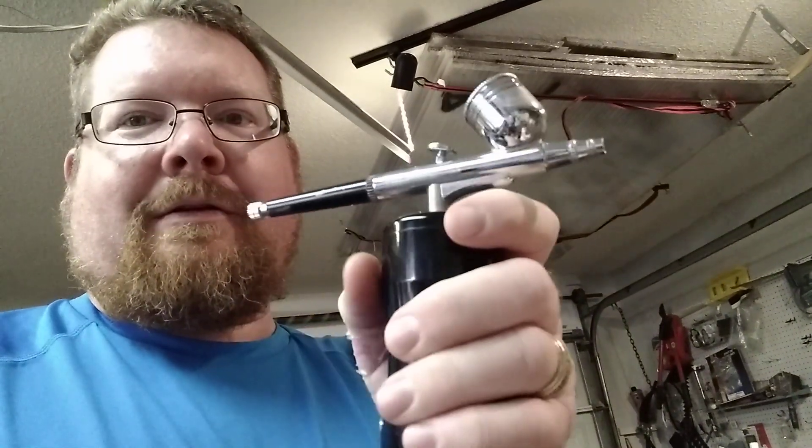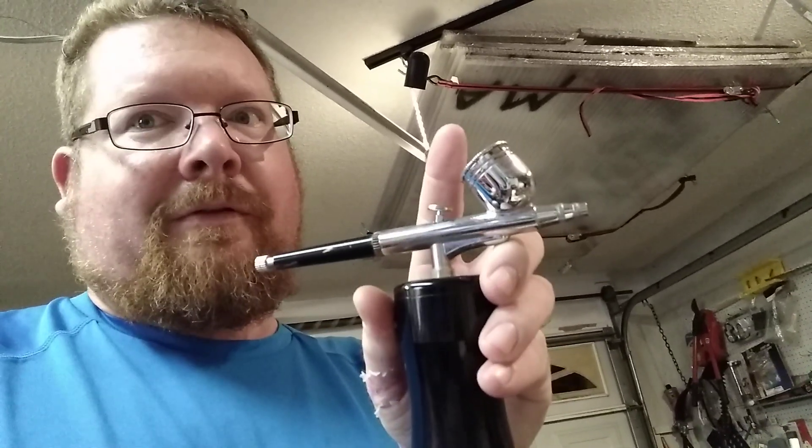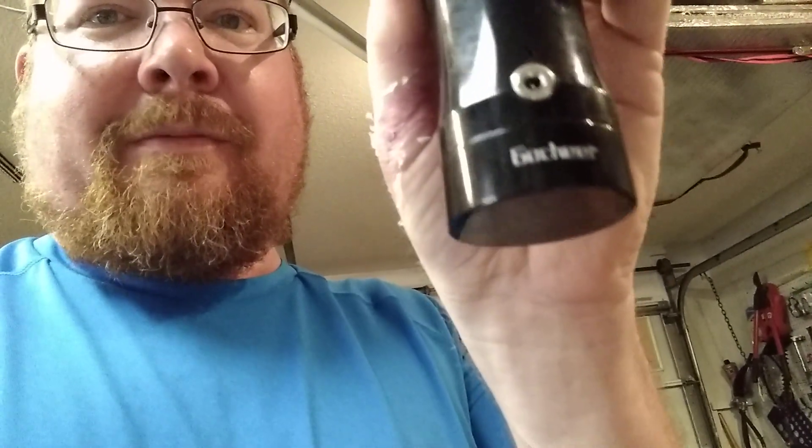The neat thing about this airbrush gun is it's USB powered — it has its own battery and its own pump. This worked perfectly: one cup full of this coated the piston twice. I think the brand was called Gochi or something; there are several different brands. It charges up, and that right there was a pretty good investment.